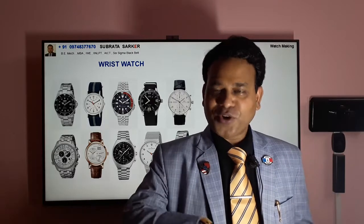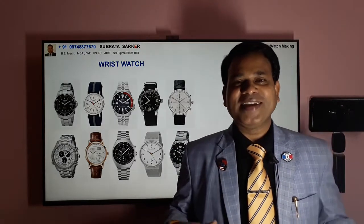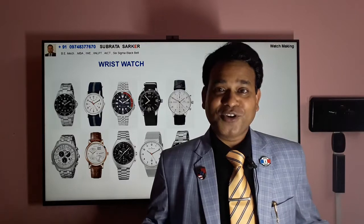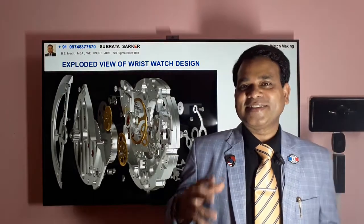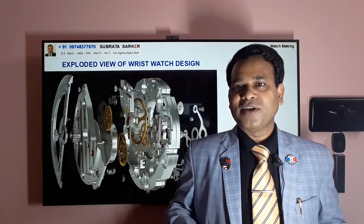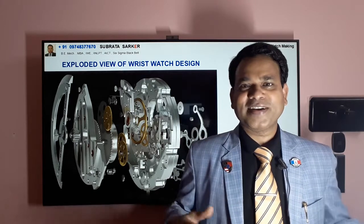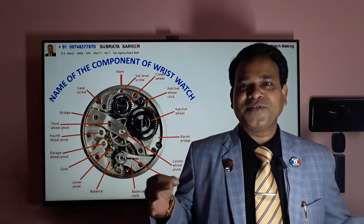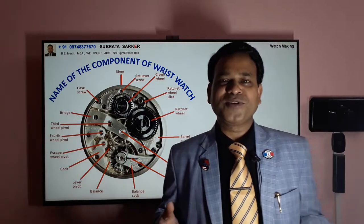That is the wristwatch. We all know the wristwatch and we all are using it. But do you know what is actually inside the wristwatch, and most importantly how these are manufactured and what is the technology of the wristwatch? Today I am going to share this technical information. You can see this is the design of a wristwatch — a Rolex wristwatch in a 3D model exploded view showing hundreds of components inside this small device.